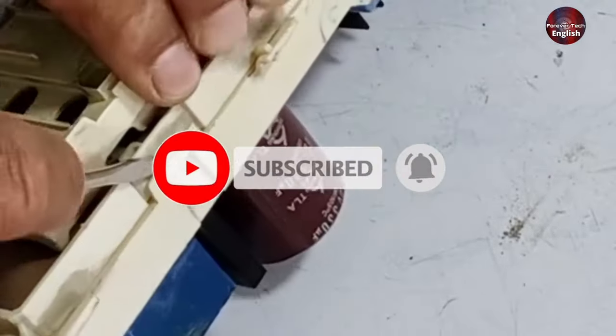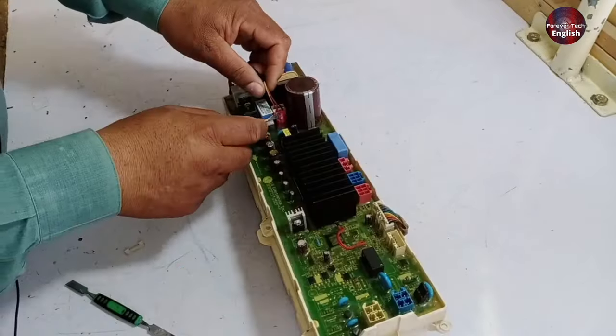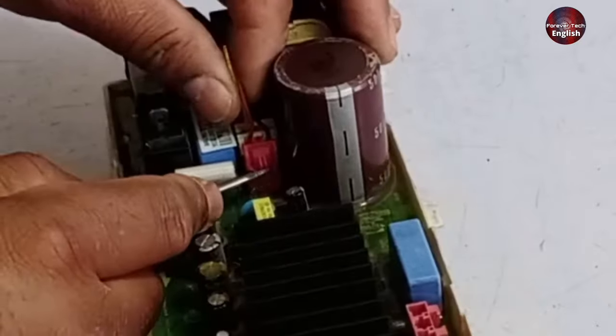To separate the boards, press the locks of the PCB case, then the PCB will be separated from the bigger one. This is its connector — I will open it. Press the connector inside and it will come out.